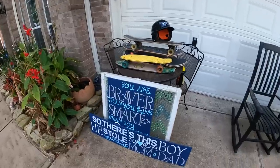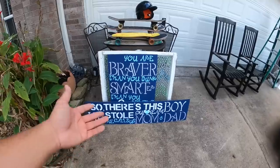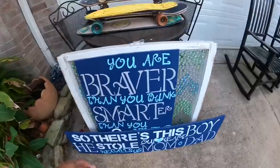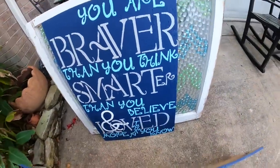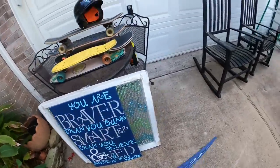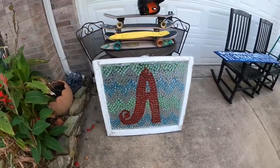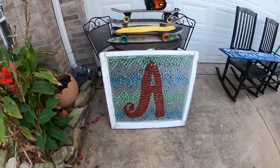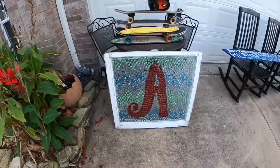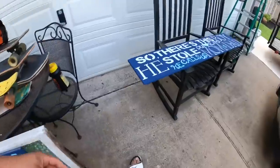Alright guys, so we're going to do a quick walkthrough. It's a pretty short night but we found some good things. We'll start with this stuff over here. A couple of signs — this one says 'So this is boy. He stole our hearts. He calls his mom and dad.' It's a cute little sign about their son. And then this one says 'You are braver than you think, smarter than you believe, and loved more than you know' — probably something for their boy. I kind of like this one a lot. It's made out of some kind of glass stone and it's like an antique window frame. Kind of cool. I really like that one — I might even take it to the booth.